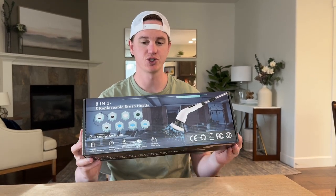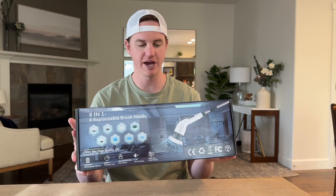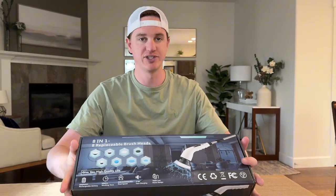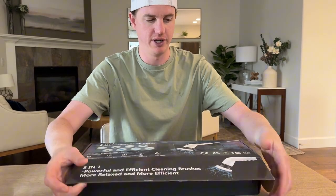So I sent this electric spin scrubber to try out on our furniture and give you some feedback on what we think of it. Let's take a look at what's inside.